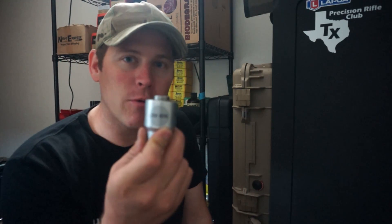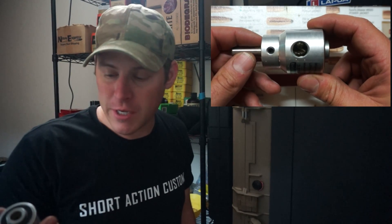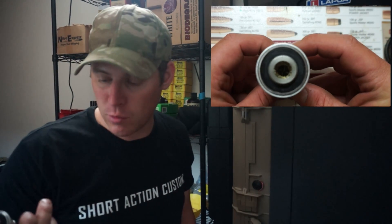Like I said, if you buy one in .308 you can use it for anything that's based off of a .308 shoulder. That's been my experience and that's what the owners say. LittleCrowGunWorks.com is where you get them from. I actually think I got mine from Amazon — I think they had a deal on Prime with these. It was a little while back.